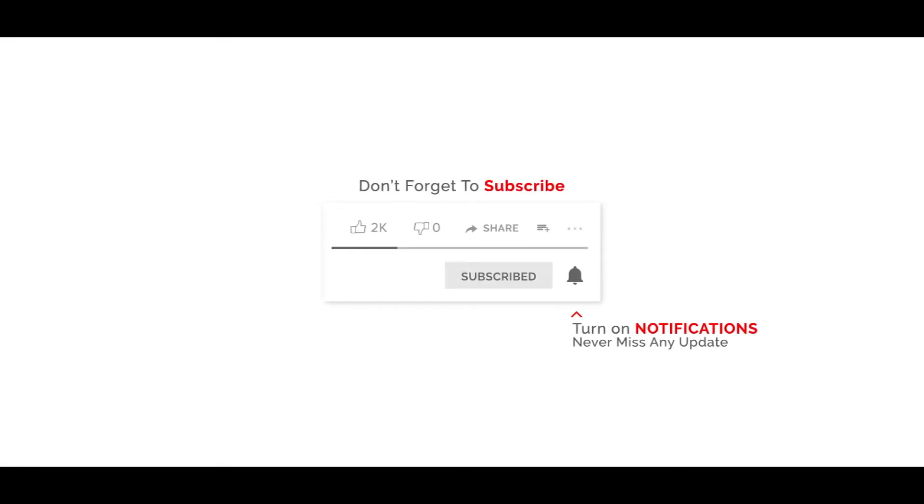Don't forget to subscribe and turn on notifications to never miss any update. www.jkmagnetic.com